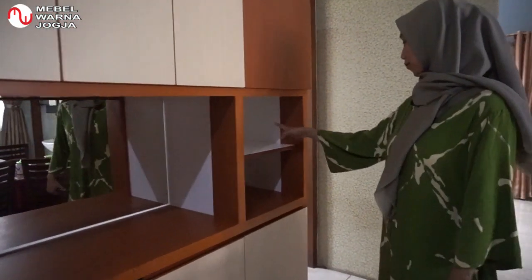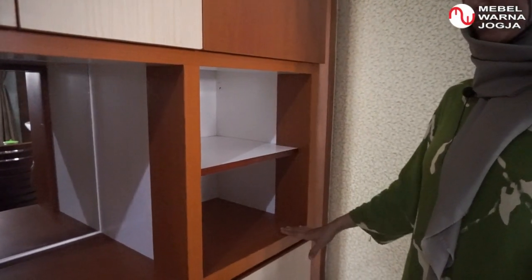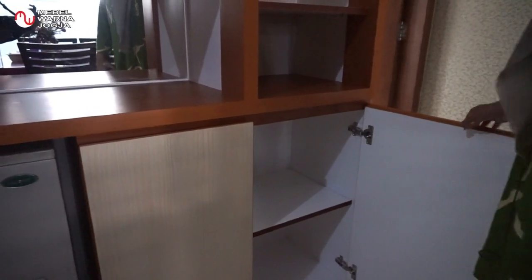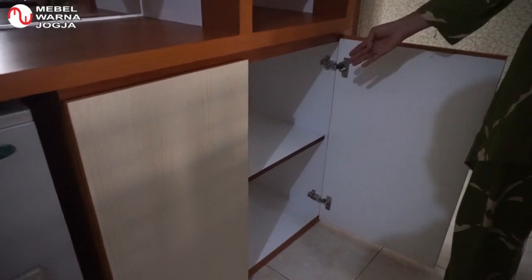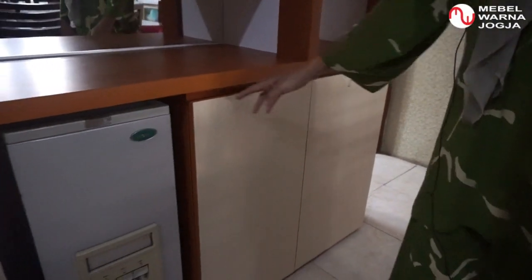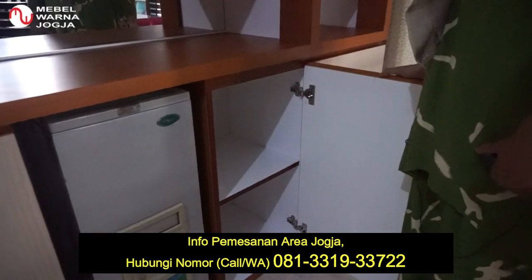Di sini raknya, dua rak ini akan saya gunakan sebagai tempat toples-toples untuk makanan ringan. Laci-laci besar ini bisa saya fungsikan juga untuk tempat peralatan dapur. Misalnya panci-panci yang jarang dipakai bisa ditata di sini. Dan di sini juga bisa saya jadikan tempat penyimpanan sabun-sabun dan kebutuhan rumah tangga lainnya.